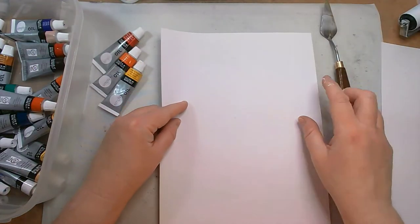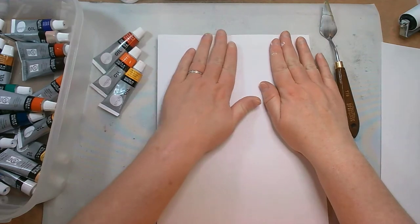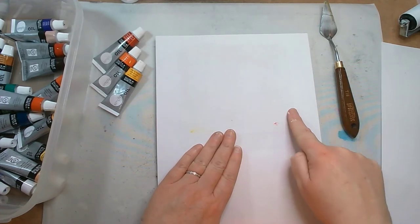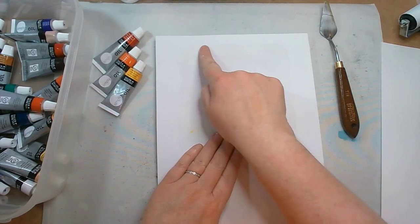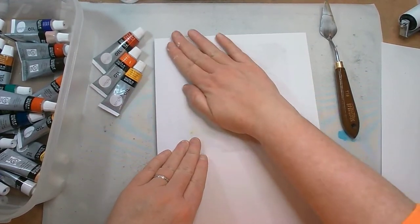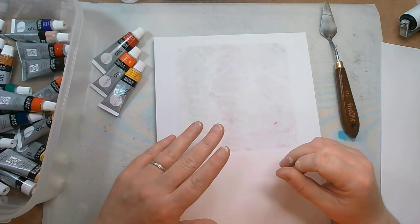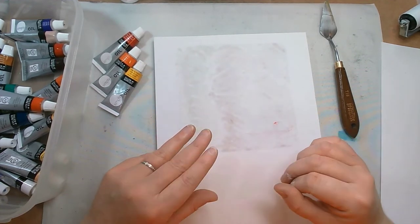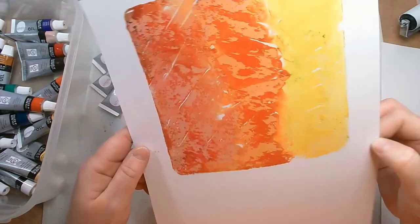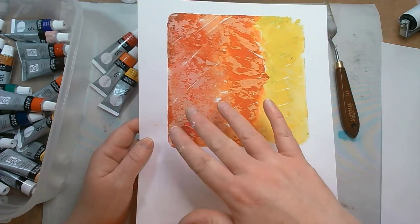I'm just going to lay it on top and give it a rub. Now what you'll find — bearing in mind these are oil paints — is that you do get an oil seeping through. You can just start to see there are marks coming through. That's just because we're using an oil-based product on the paper so it's going to absorb through. It isn't a greaseproof paper so you can see it coming really clearly — we're getting lots of oil markage through. That actually does reduce when it dries.